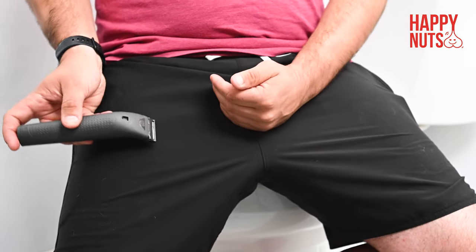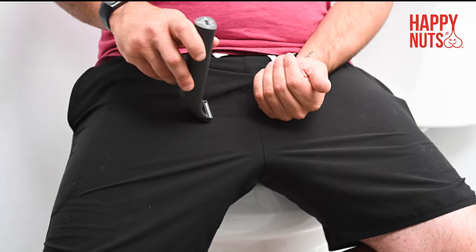When trimming around your shaft, pull it up, down, and to the sides to make sure your skin is tight, using slow and steady strokes.